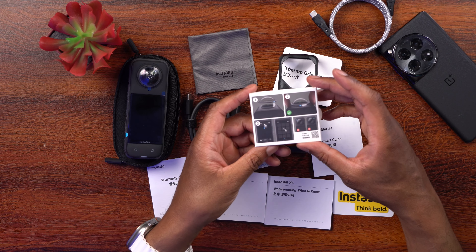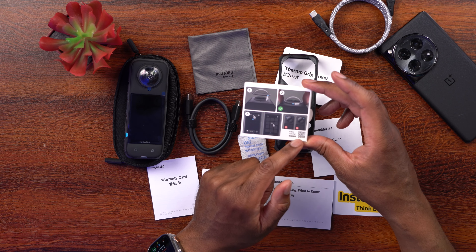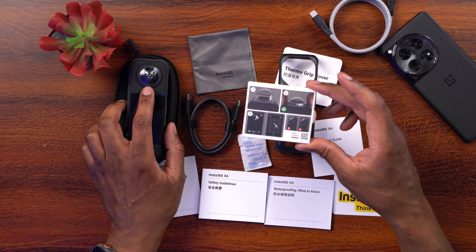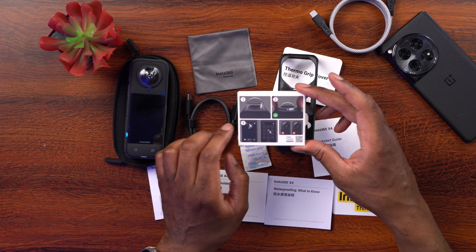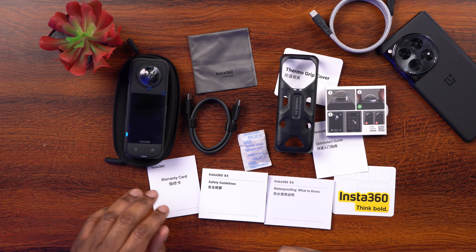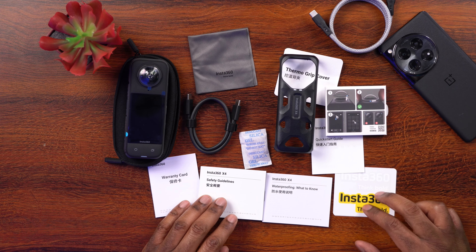We also have the standard lens guards — there's a video tutorial if you need help installing them. The camera now has a bayonet mount so you can install the lens guards when you need them and take them off when you don't. There's also a setting inside the camera to tell it you're using lens guards. Rounding out the box: warranty card, safety guidelines, waterproofing notes, quick start guide, some stickers, and silica gel.